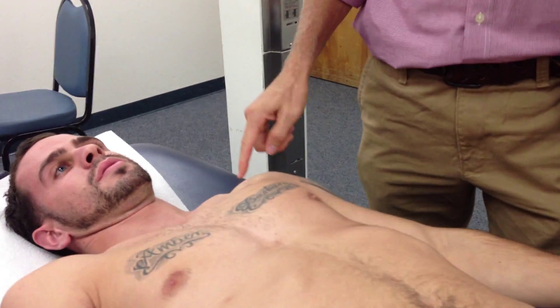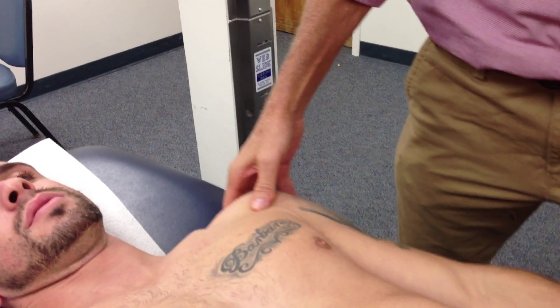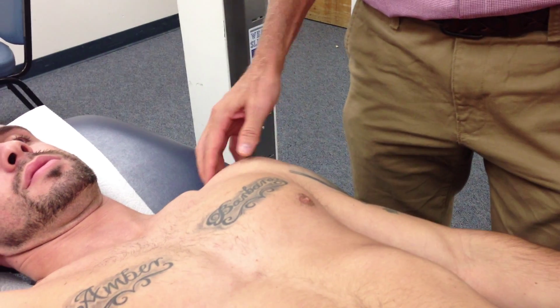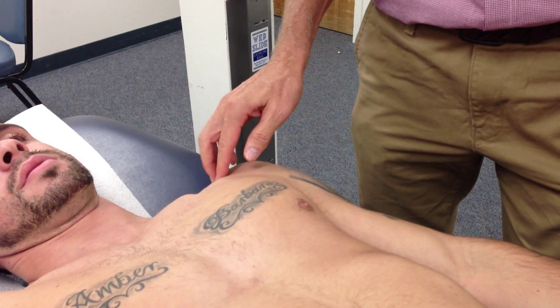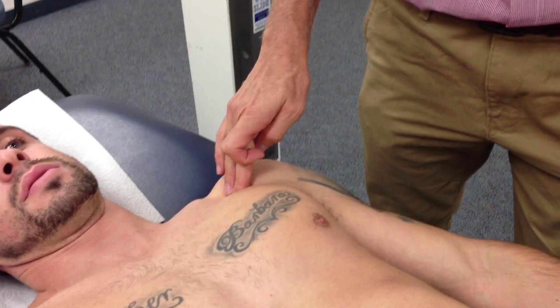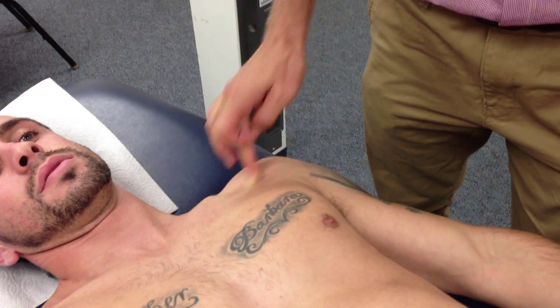Pec minor: my bony landmark will be the coracoid process. The motion is I'm going to have you push down to your feet in that direction. So I find the acromion process, go to the coracoid process. There's the coracoid process — come just off of that and push down. And there you feel that tendon right there.